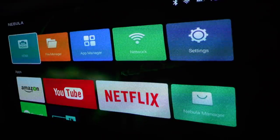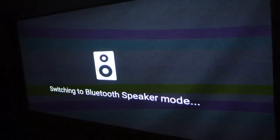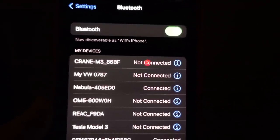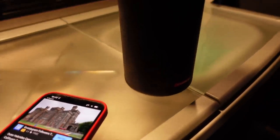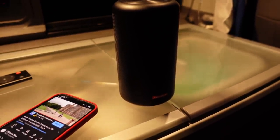When you want to go into Bluetooth mode, press the button above the power button on the back of the projector. When you press it, it says 'Switching to Bluetooth speaker mode.' On the screen it shows Nebula 405ED0, so it's connected — and that means we can play some music. It's not the easiest thing to film because it has to be dark, but hopefully that gives you a rough idea of what it's like.